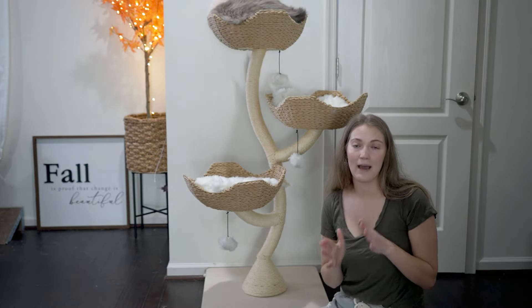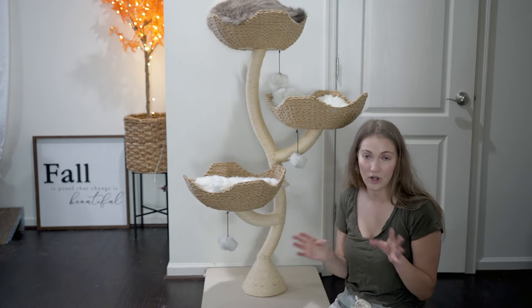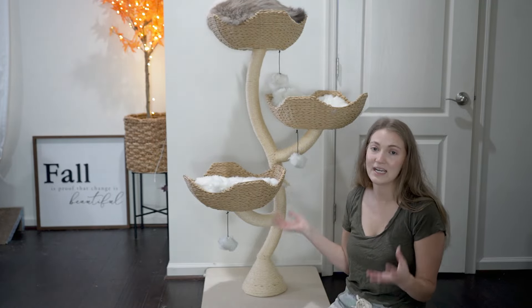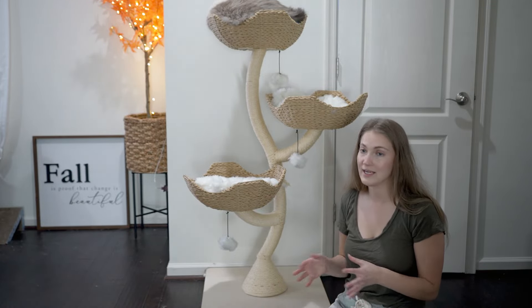Also worth noting: Mao cat trees come with a 45-day risk-free trial. They pay for shipping and returns, and they don't charge a restocking fee. So for any reason it doesn't work for you within 45 days, you can get a full refund at no charge to you — which is really great.